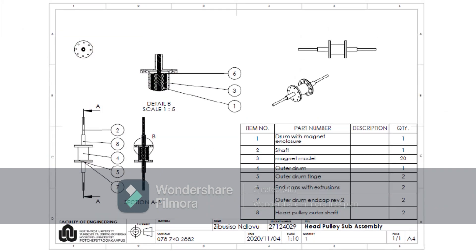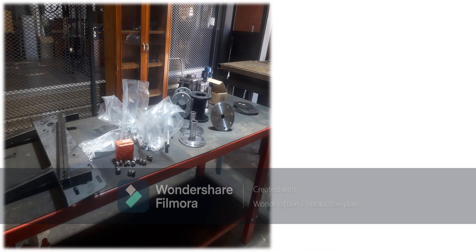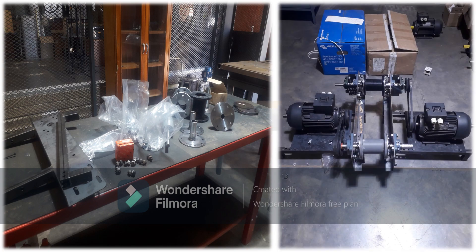Once the design was approved, the construction of NWU's first eddy current separator began. I spent day and night working on the assembly at an electromechanical fabrication workspace.